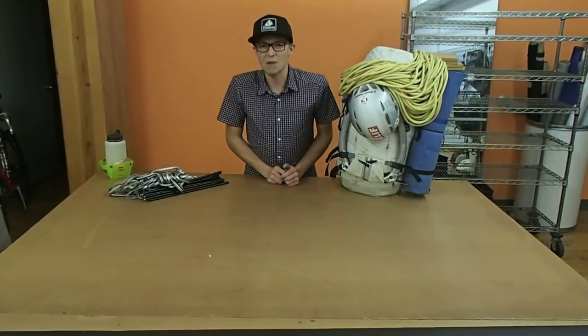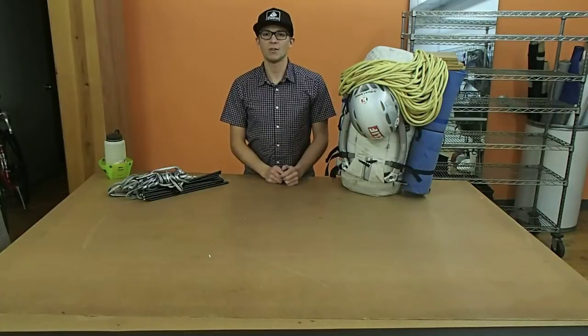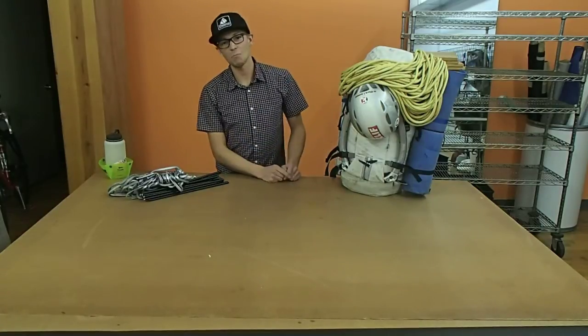Welcome to ChiloGear Propaganda Films. I'm Chris Wright, mountain guide and alpinist. I'm here today to talk to you about how I pack my pack for alpine climbing.